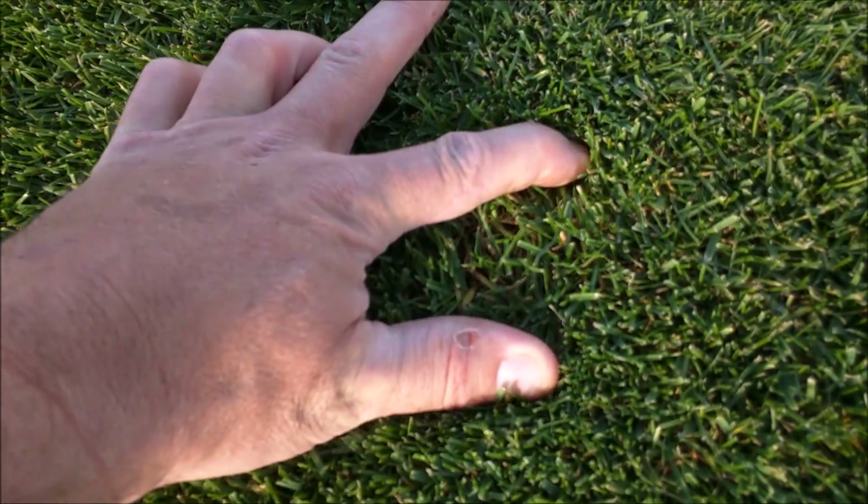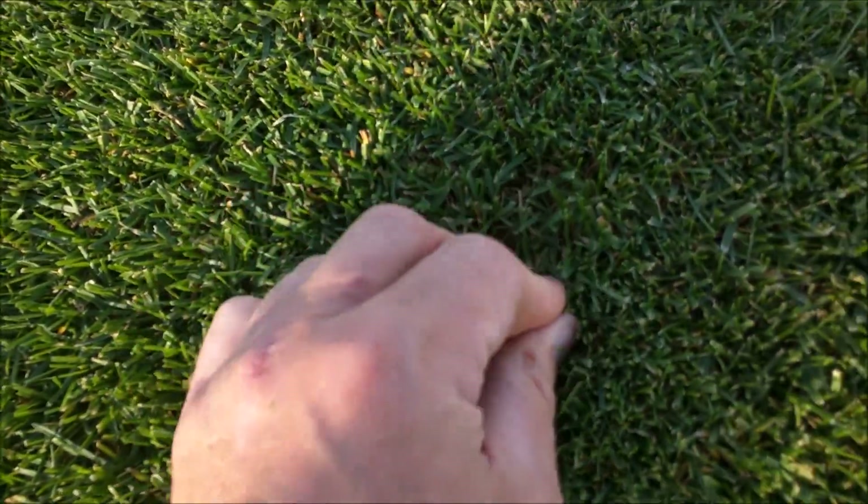I want to talk about the shortness of the grass and it being Kentucky bluegrass. A lot of people feel like you can't cut the grass at three-quarters inch or less, saying you'll have problems with weeds and it will cause the turf a lot of stress. I just want to show you how thick the turf is and how little weeds there are. Because the turf is mowed so short, it tends to grow out and not up — and you cannot see the soil.